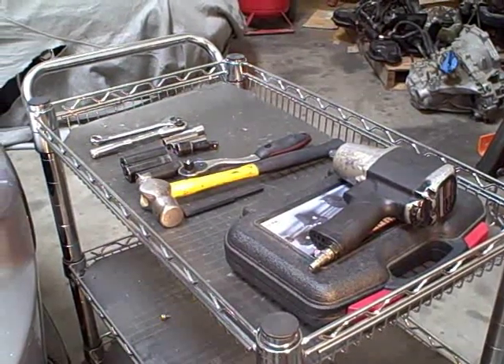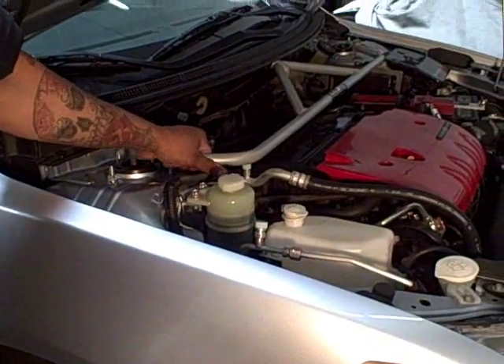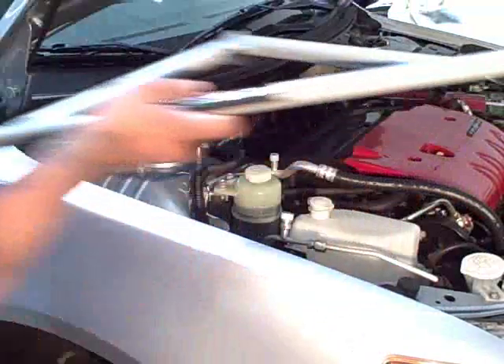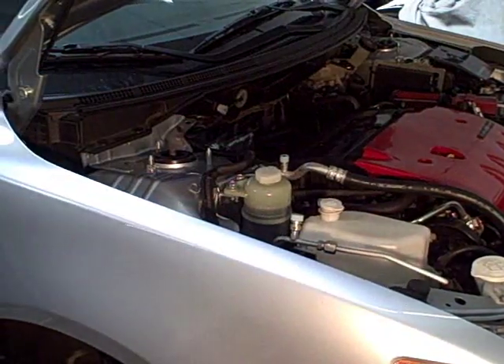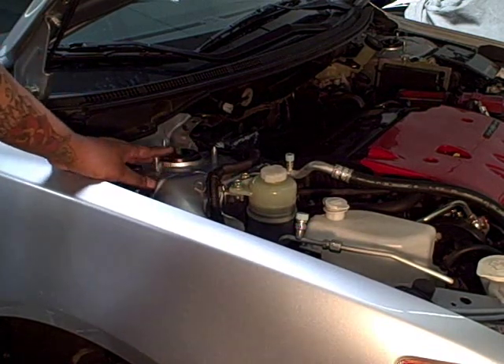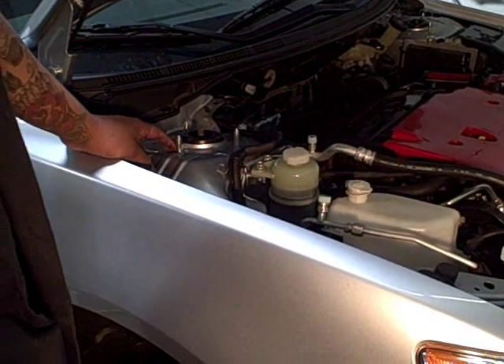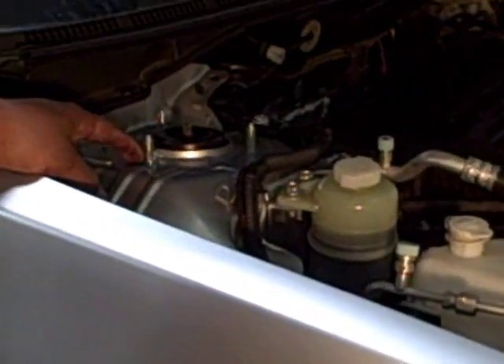Step one would be to take your wheel off, which we already did to save a little bit of time. Step two would be to take your strut bar off — this car is equipped with one of our Road Race strut bars, so go ahead and remove that. You're also going to want to remove the other nuts up here that hold your strut up, leaving one in place so the whole assembly doesn't fall down when you're taking the nuts and bolts off down below.